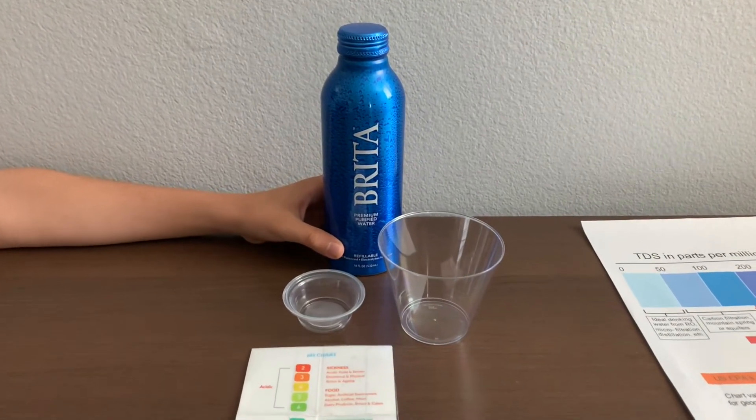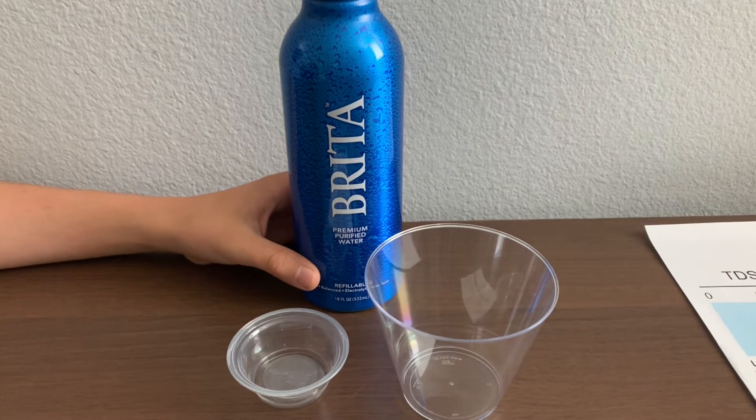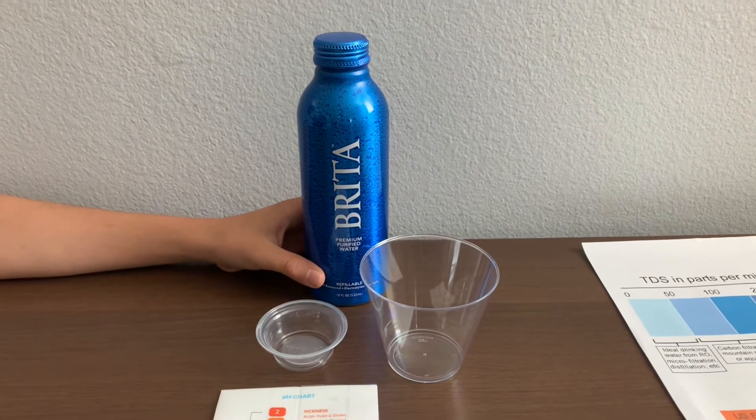This is Brita Premium Purified Water, filtered by Reverse Osmosis. It has balanced pH and added electrolytes for taste. The bottle is BPA-free and refillable. It's sold at Vaughan's Market for $2.49.